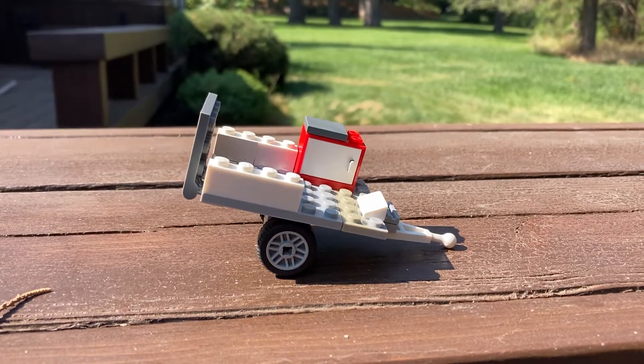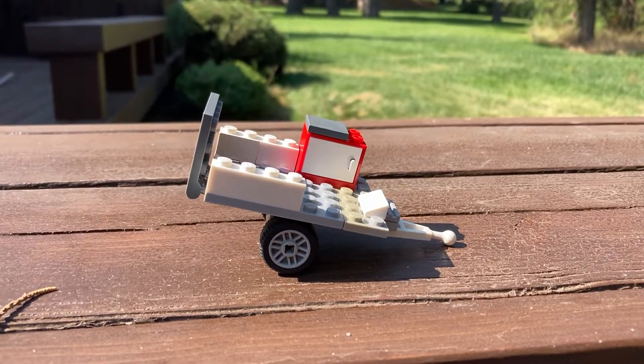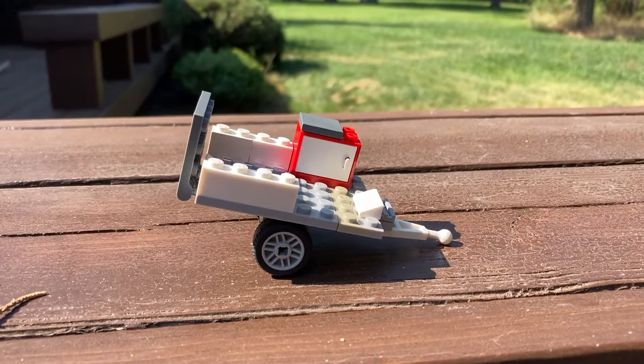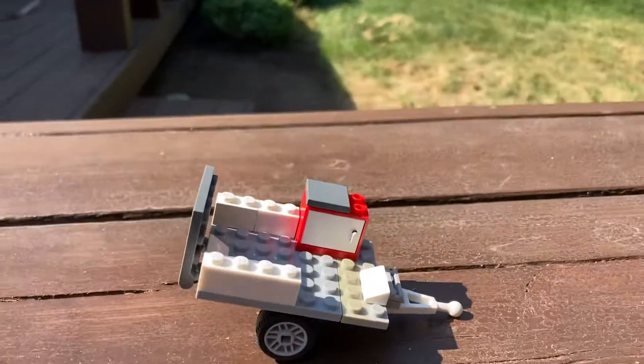Hey everyone, welcome back to Bringing the Bricks in. Today we are going to be looking at a custom build. This is a dirt bike trailer. Sorry about my voice, I'm just getting over a little cold. But anyway, let's start.